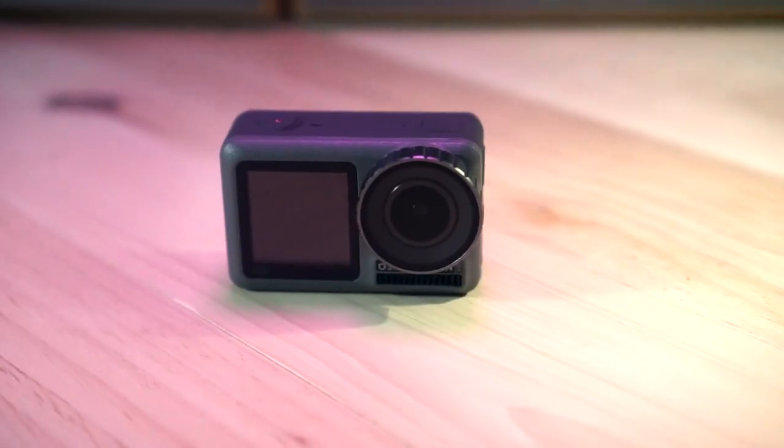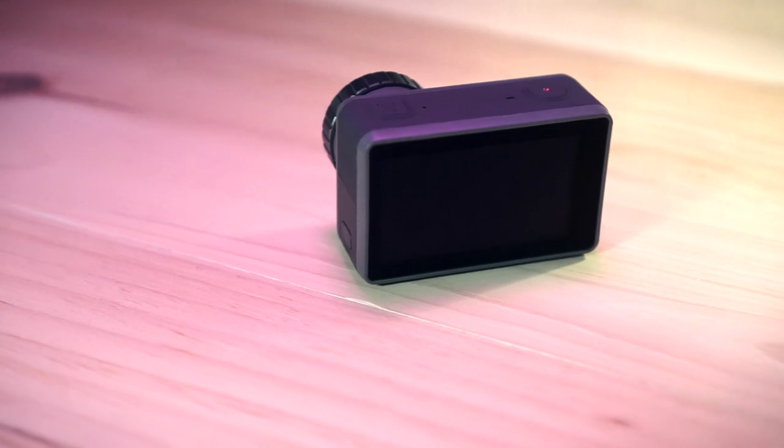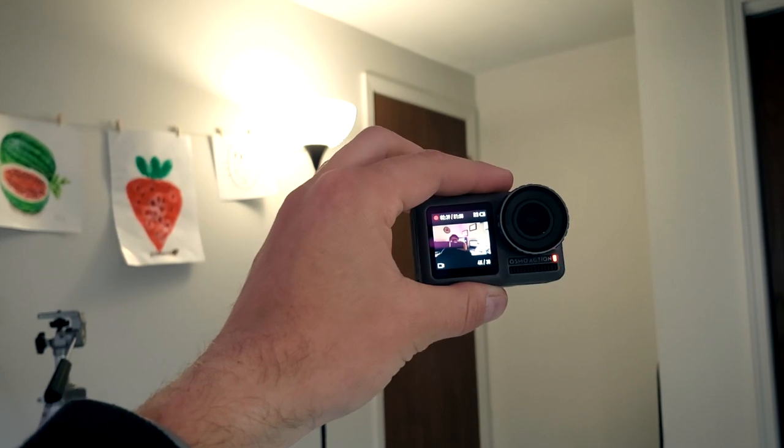Got this charged up, connected, registered. This camera has what they call rock steady stabilization, so I should be able to shake it around, go running with it — we'll see how that looks. I'm just holding it handheld right now, so it should be pretty stable. One of the reasons I wanted this is because it has a front-facing screen. The GoPro doesn't have that, and this is a lot better for vlog-style stuff where you need to see what's in the shot.